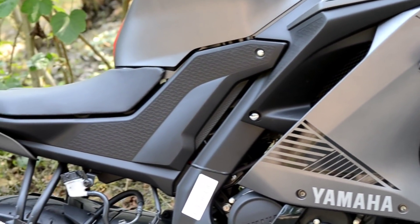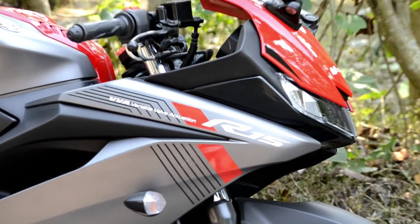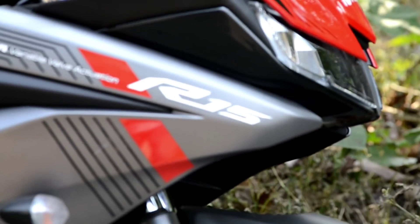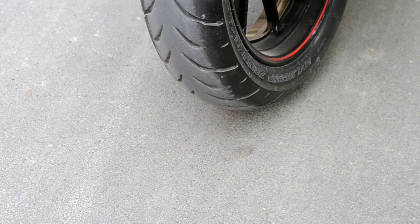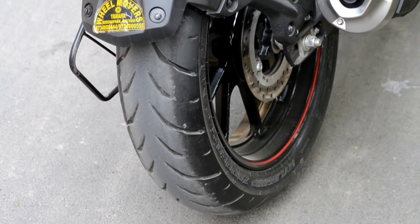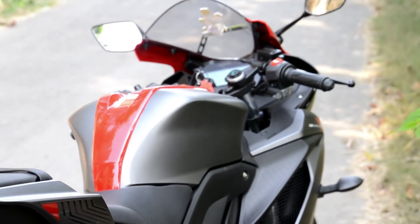Is bike mein headlight fully LED system ke saath aata hai. Piche jo rear brake light hai wo bhi LED hai, lekin jo turn signal wala hai usmein LED use nahi kiya gaya — mujhe pata nahi kyun usmein LEDs nahi hain. Toh iska jo dono tyre hain wo tubeless tyre hain. Front tyre ka size hai 100/80 aur rear tyre ka size hai 140/70.